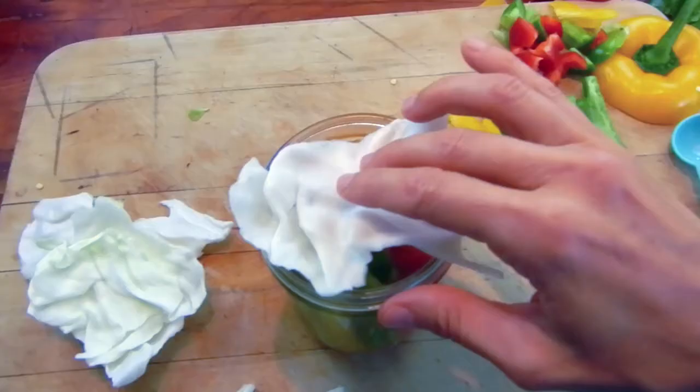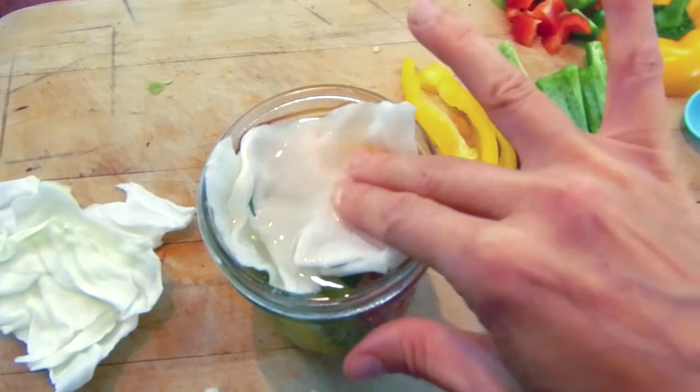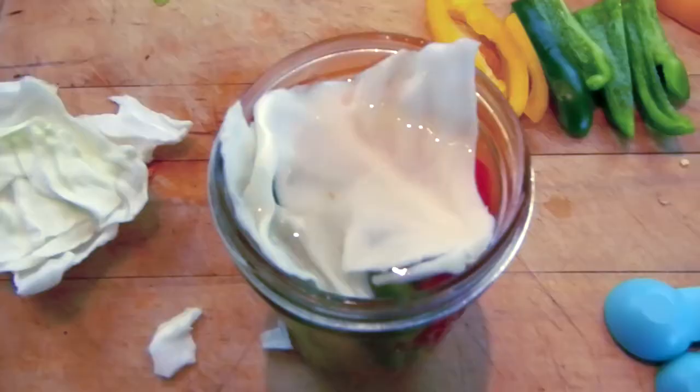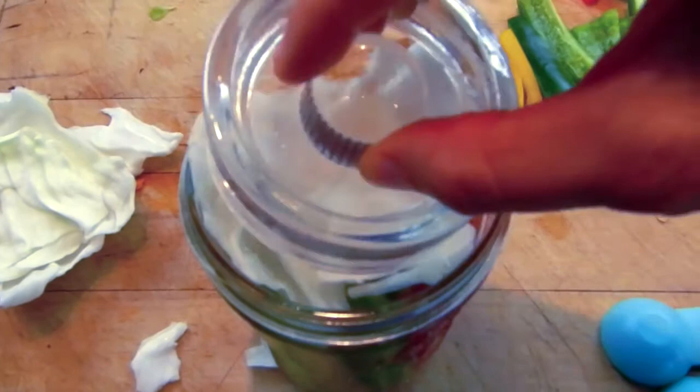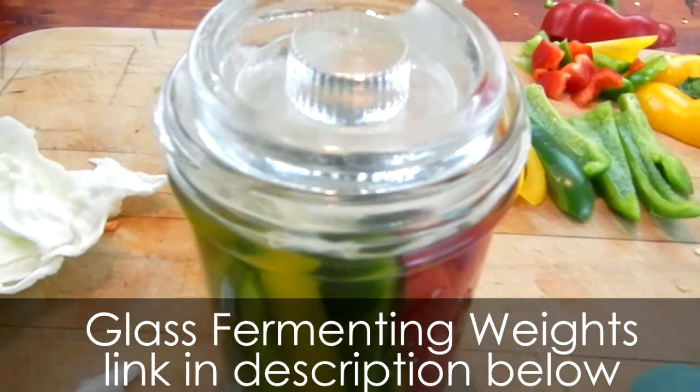To ensure that your peppers stay down for the entire duration of the ferment, what I do is place a cabbage leaf on the top. I like cabbage leaves because they're stiff and they'll actually hold pretty well. Push it down just like this. Now it's okay if the cabbage leaf gets a little bit of exposure to the air because when the ferment's done, you're going to toss the cabbage leaf anyway. It's what's beneath the cabbage leaf that we want to ferment and keep safe from oxygen exposure. Then to ensure the cabbage leaf stays down, we're going to add a fermenting weight — this is a glass fermenting weight for large-mouth jars that I got on Amazon. They're pretty inexpensive; I'll put a link in the description below. That's going to hold down the cabbage leaf, which is holding down your peppers.